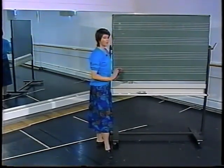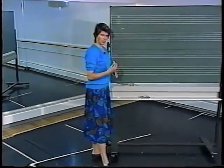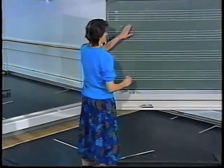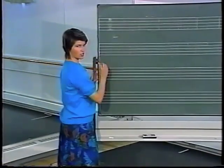I would like to mention that we are assuming classical technique, so you'll notice that when I was showing the positions I was showing turnout and a natural curve of the arms. This makes the notation a little bit simpler to read from a classical ballet point of view.